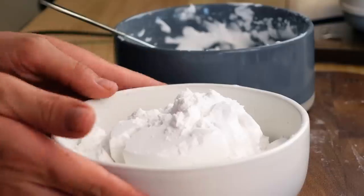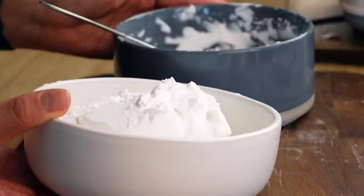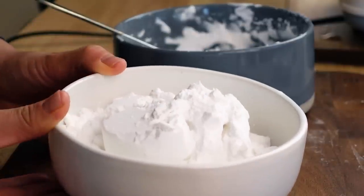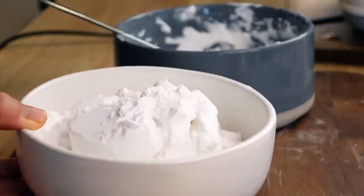I weighed out the 400 grams, and then in this bowl I have two cups — so it's definitely less than 400 grams. Here I have about 300 grams, so I'm gonna start with this and see if I need more, because I'd rather have the option to add more than to try to take it away. I'll inform you of how much I actually use.